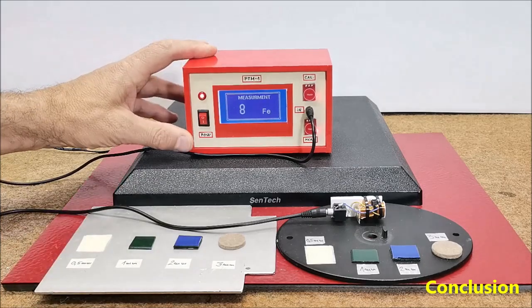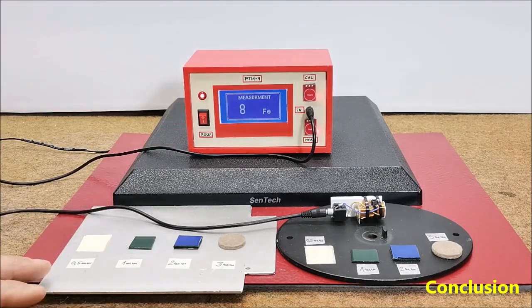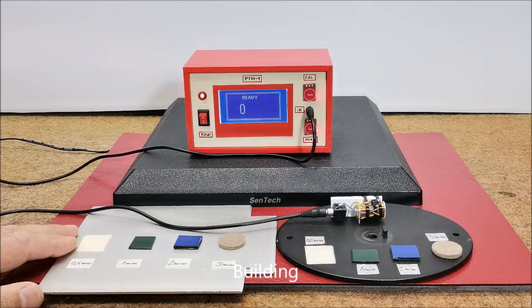The device is embedded in a suitable box made of PVC and lined with a colored self-adhesive wallpaper. And now let's see how the device is made.